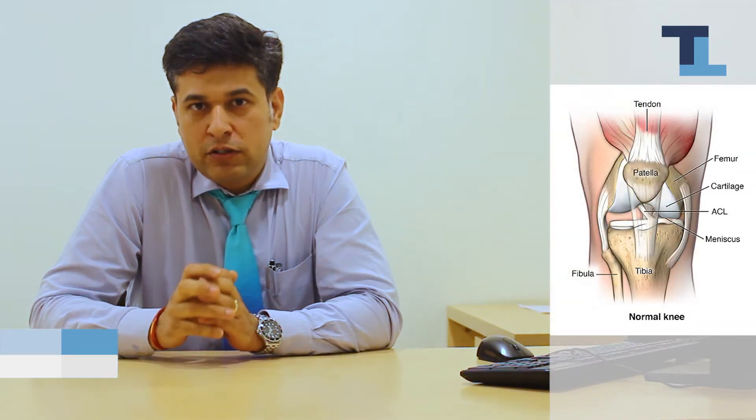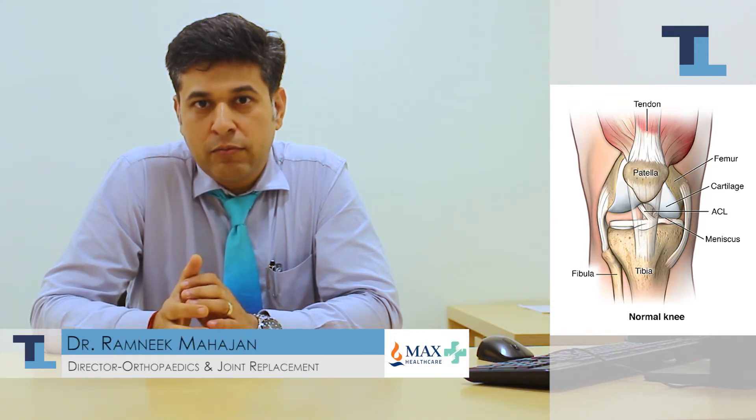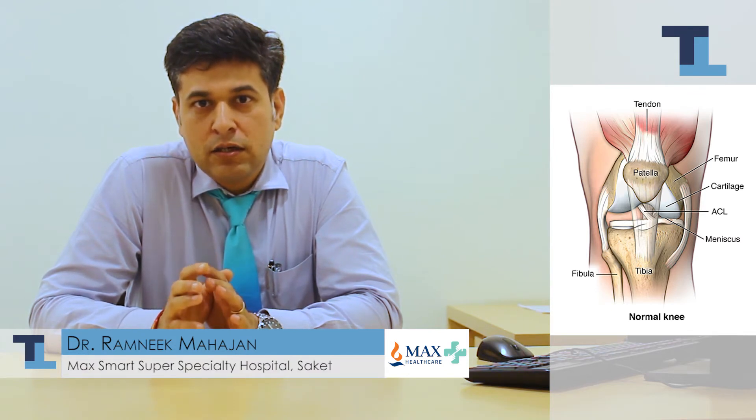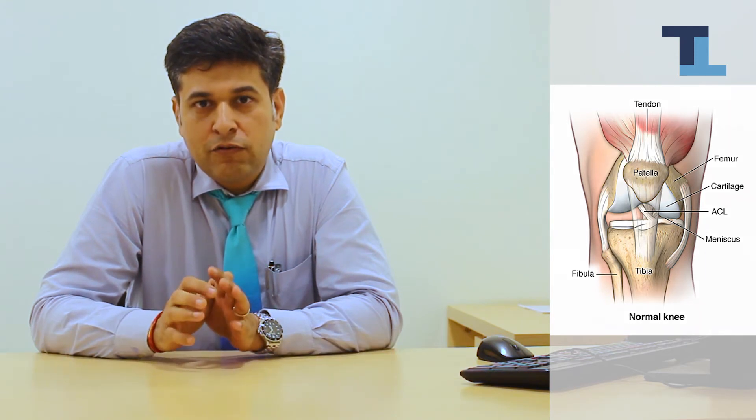Your knee joint is always made of a thigh bone which ends and articulates, making a joint with the leg bone. The knee joint bone is covered with cartilage. Cartilage has a cushion which is called the meniscus, and that forms the normal knee joint.